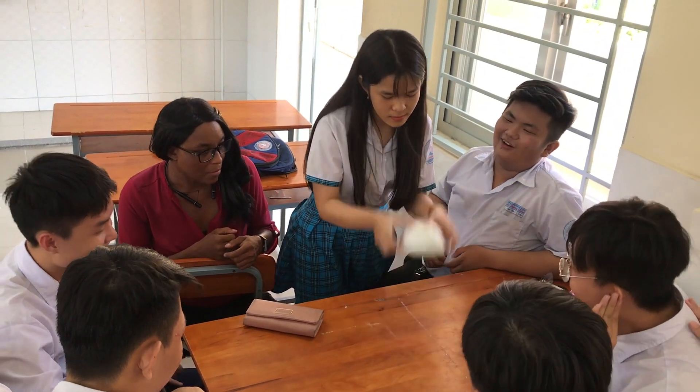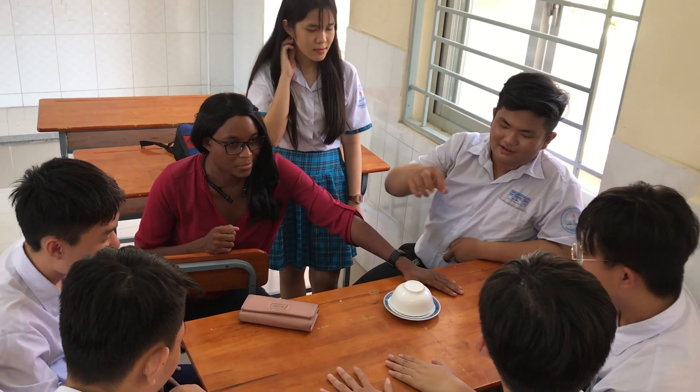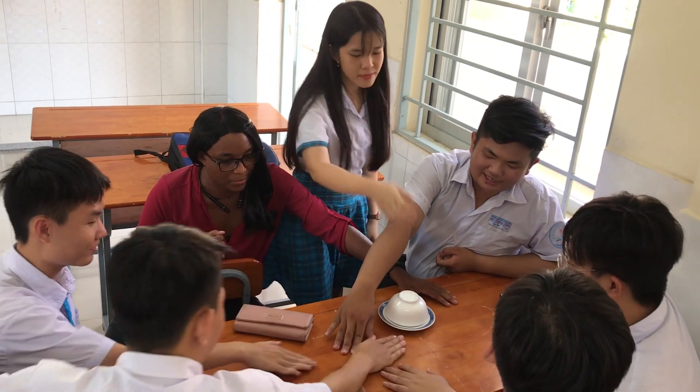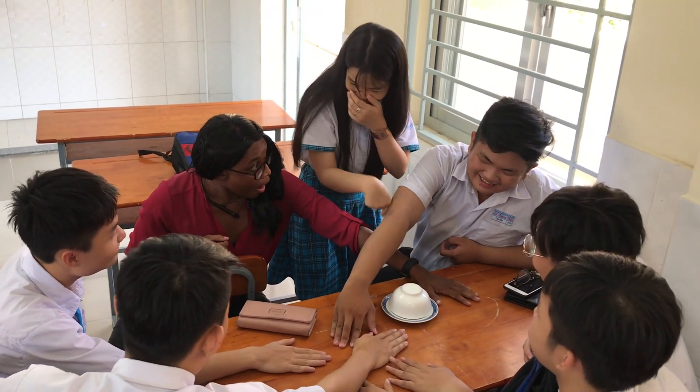If you guess that the number is even and you win, then everyone that bet the number would be odd gets their ear flicked. And then it's vice versa.